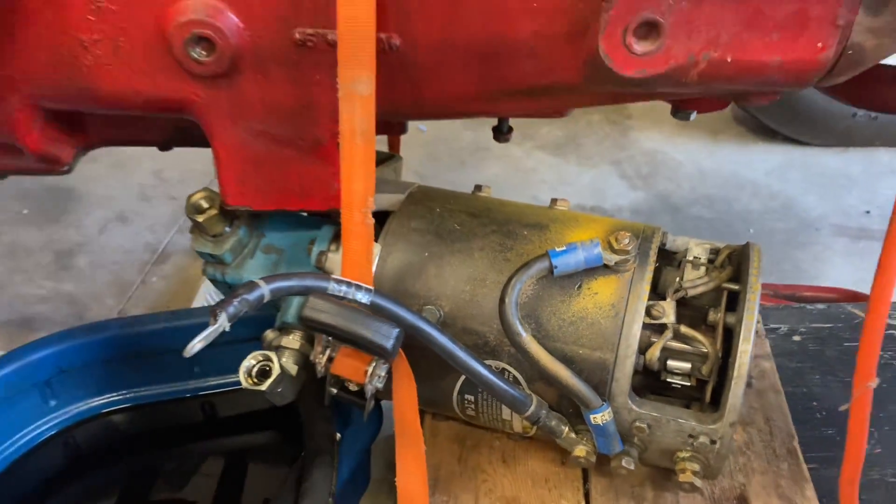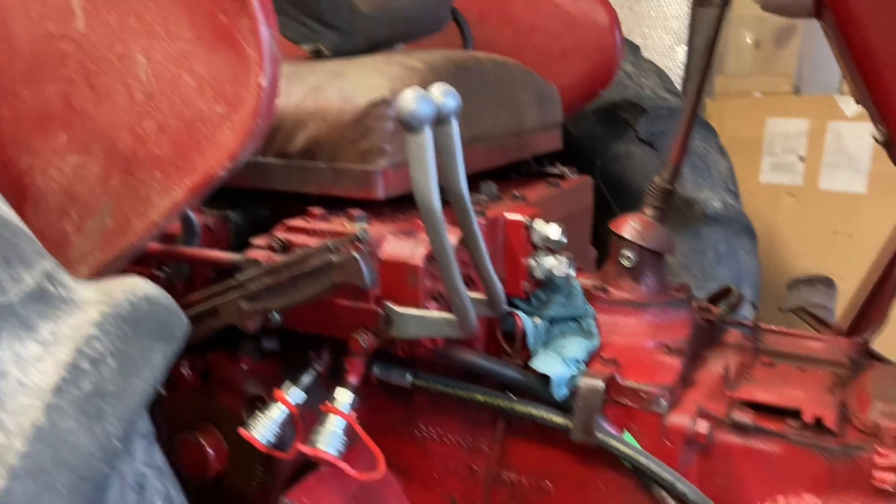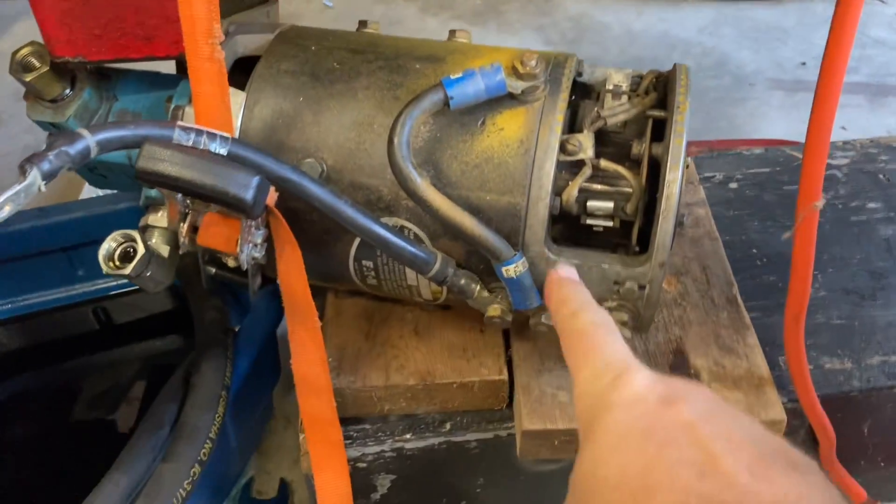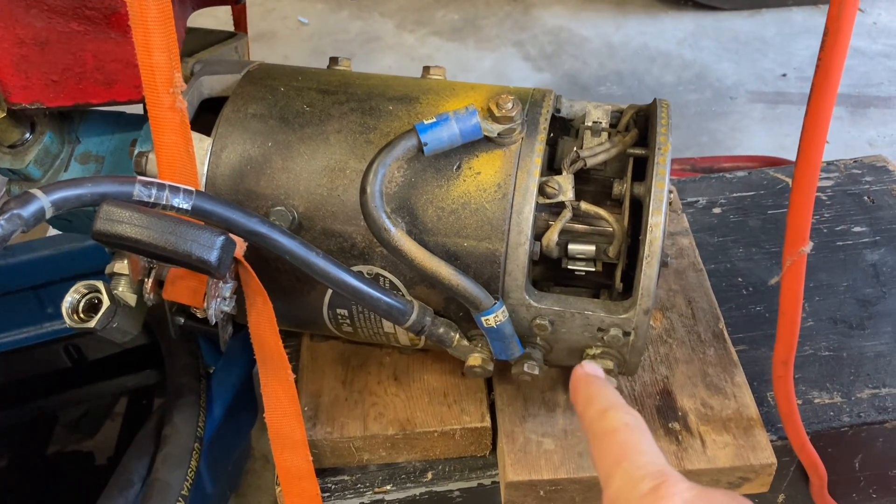Part of the problem with this project is everything is just so big and heavy. I need an engine hoist to do anything. Like this motor — I can't even lift it. It's just too darn big.